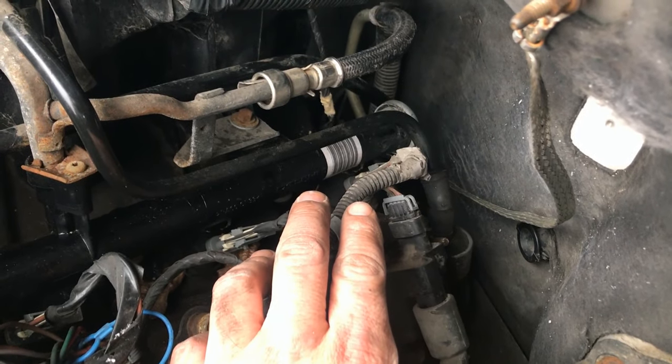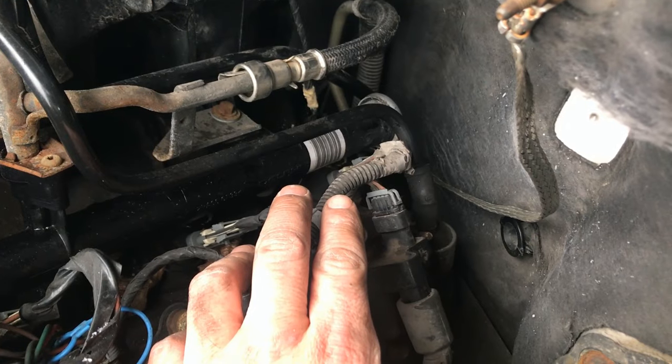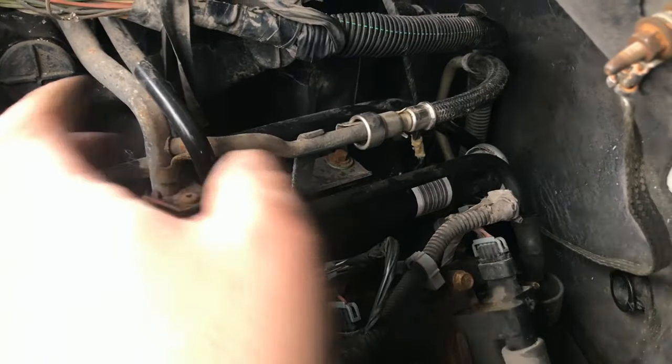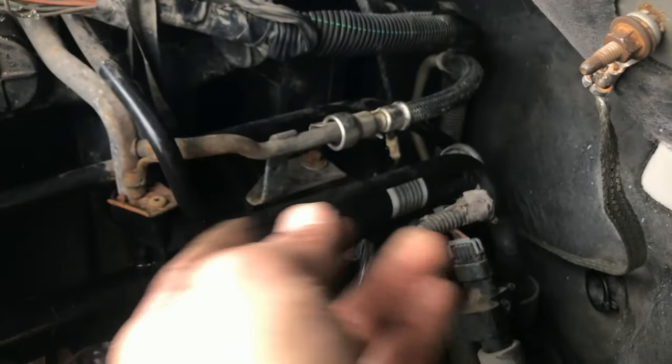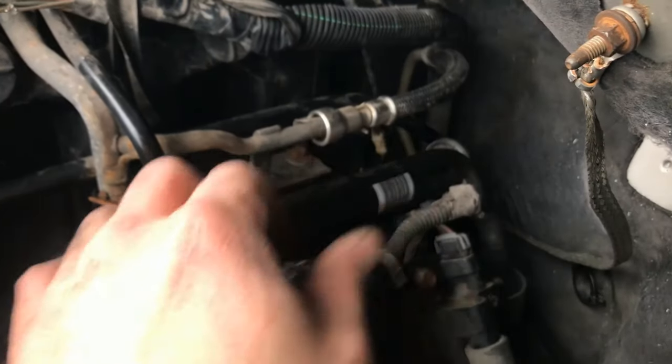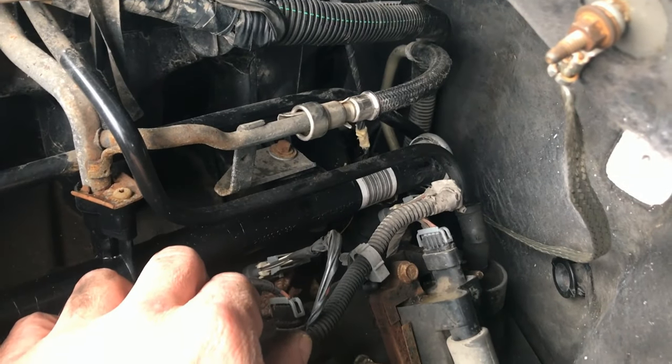So the zip tie trick worked — I think without that I wouldn't have been able to get it in there. Once you have taken this tube off, because this tube gets in the way of your hand — the palm of your hand — if you get that out of the way you will be able to reach your hand in there a lot better and twist it in there.